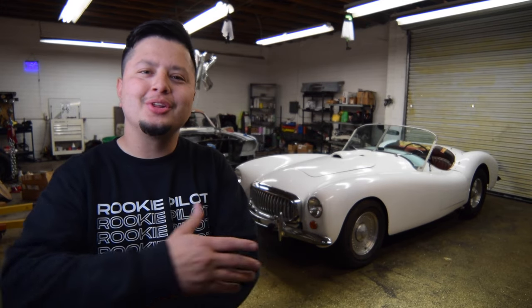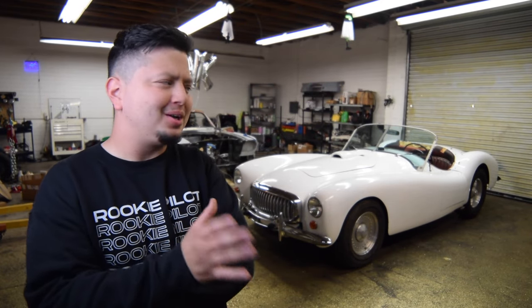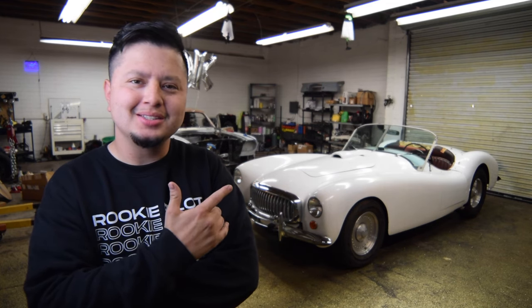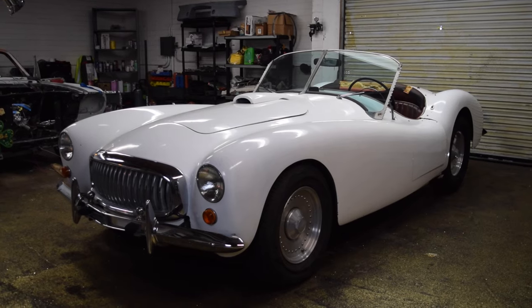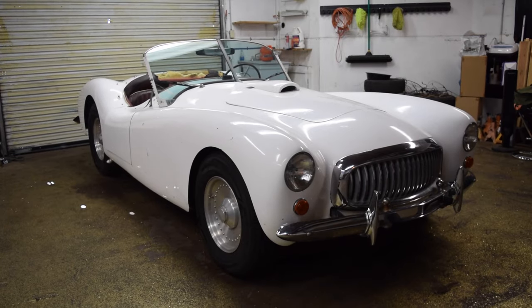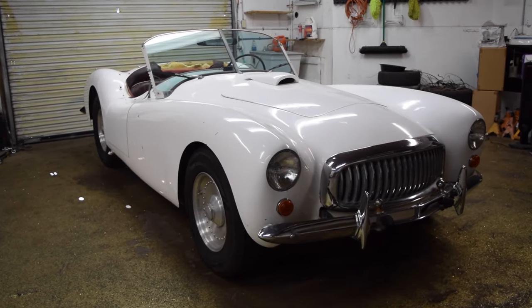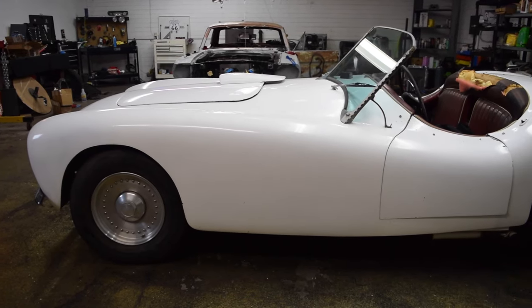What's going on everybody, welcome back to another episode here at the stable — or maybe we can't call it the stable anymore because of the boat sitting behind us. Not one person guessed the name of this car correctly. This is not an Austin Healey, not a Kaiser Darrin either. This is a 1954 Glasspar G2.